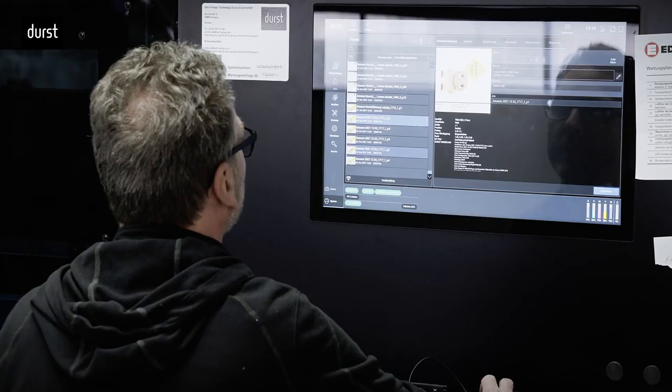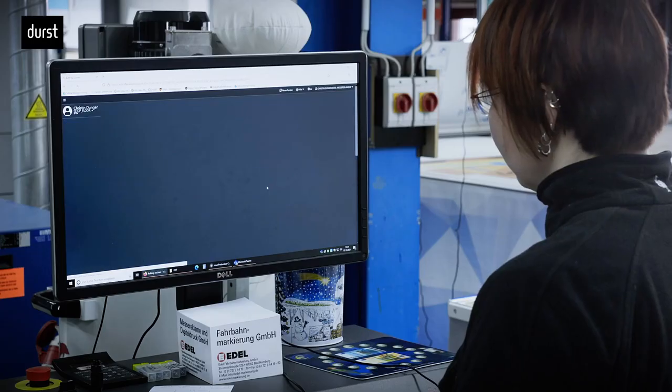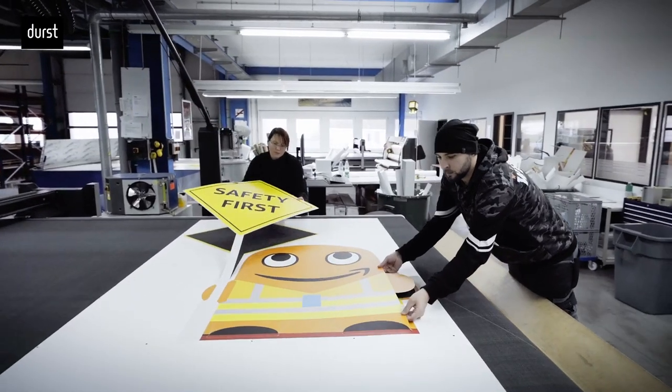We are specially showcasing our software portfolio, which can help you automate the entire process, from order placement to shipping in perfect synergy with all your printers. We can't wait to see you in Vegas. Make sure and stop by at booth N1043.